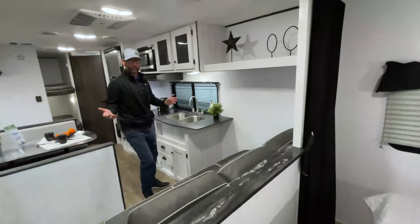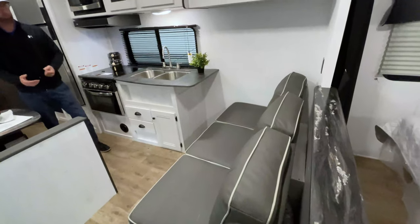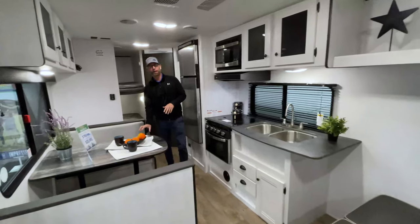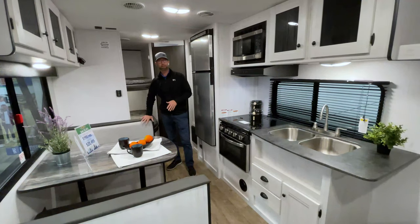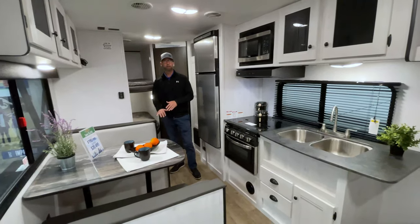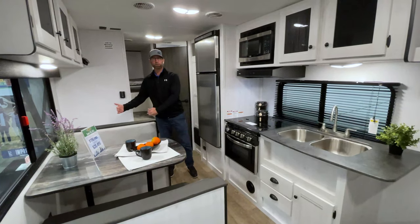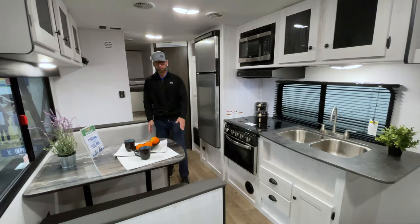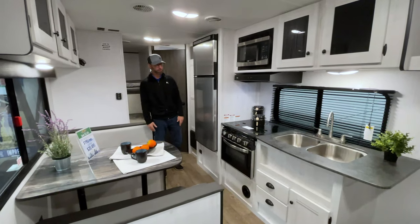Looking out into the living space, we have a jackknife sofa just as you come in, which will fold down into a little futon sleeping bed. You also have a booth dinette that will pull down and make a bed for other guests. One thing I like about this layout is how deep these booths are — a lot of manufacturers cut corners by narrowing the booths so you can't get four grown adults around the table. This one has a very large table with enough space for four adults to sit together.